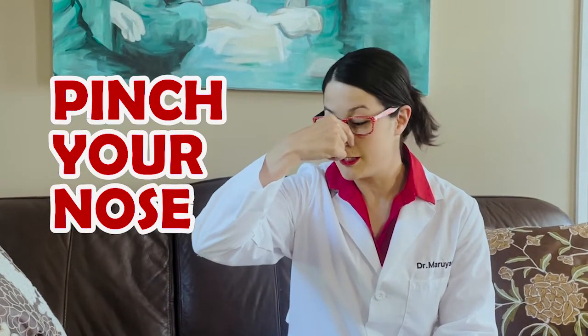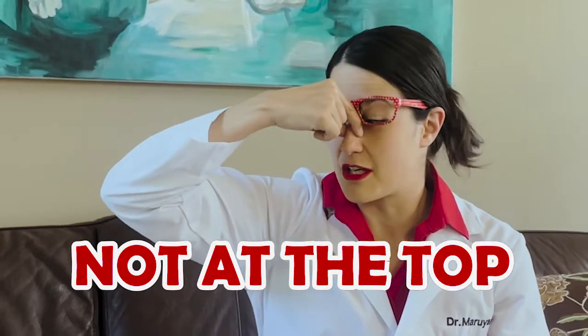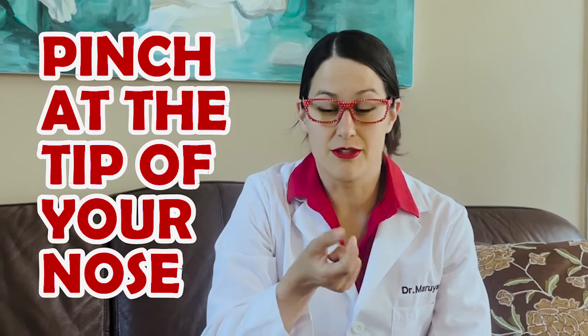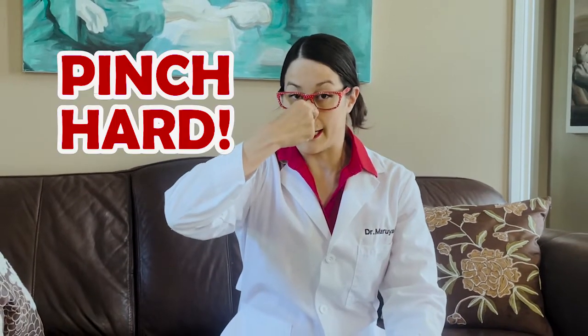The second thing you do is you pinch your nose right here at the tip. Not at the top, up here, because there's lots of cartilage and you can't even pinch it closed. You want to pinch it right at the tip with your thumb and your index finger, and then your nose will turn like this — that's how you know you're pinching it nice and hard.